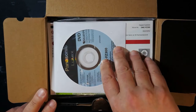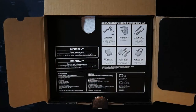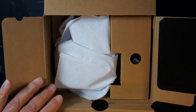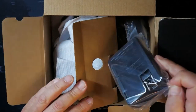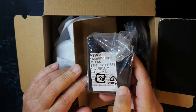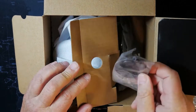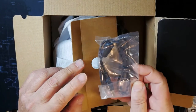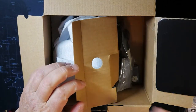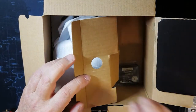Inside the box we've got a CD-ROM and a big thick user manual. Looking at optional accessories — it does come with an actual external wall wart charger, a nice hood for the front of the lens which I always love, a lens cap, a regular micro USB cable, and a strap.